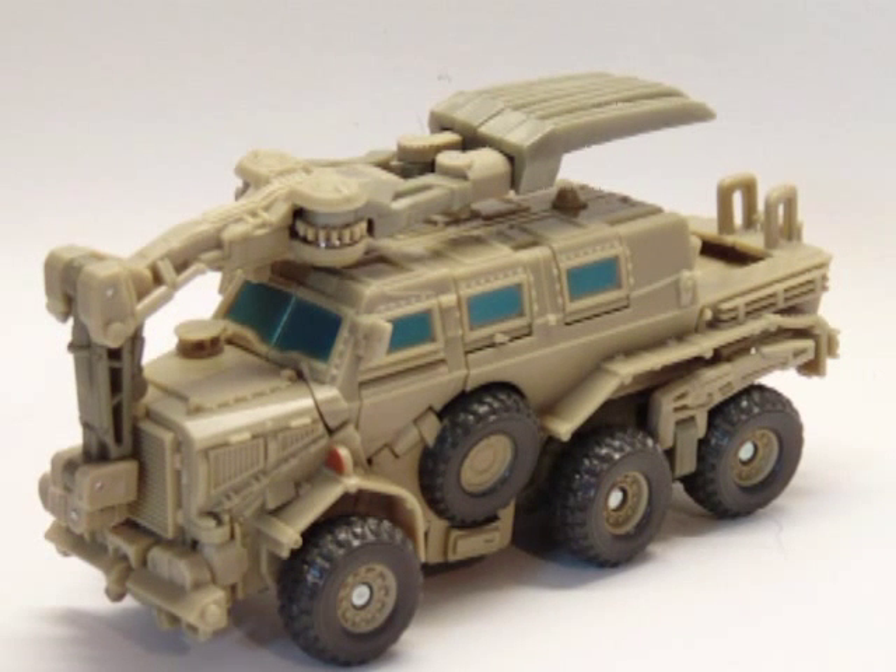Hey everyone, 84IronHide here with another video review. This time of Transformers the movie Deluxe Class Bone Crusher.